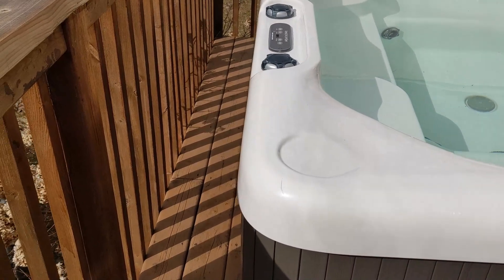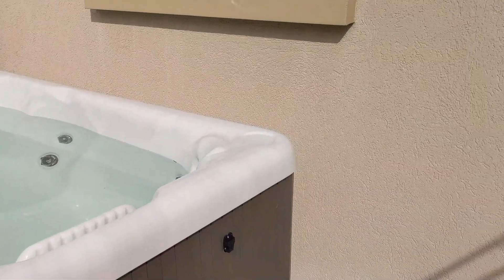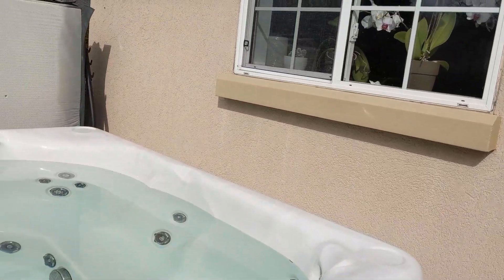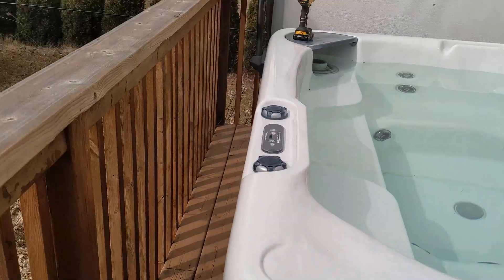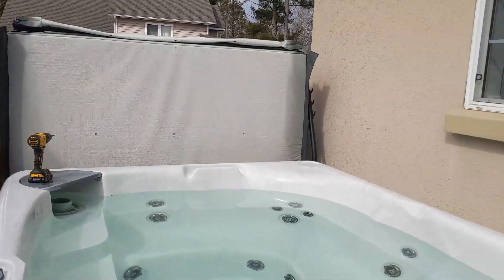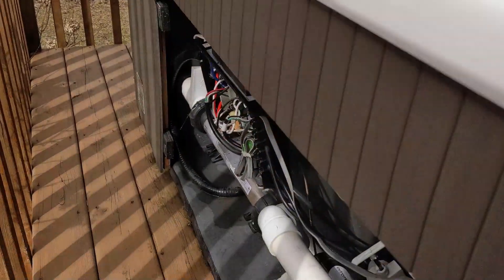Here's a tip for everybody: whenever you're putting a hot tub on a deck, make sure you can get all the way around it. If you have to get to a leak or anything like that, all the sides need to come off and you need room to work. I know it looks fancy sticking it in like this, but don't do that.